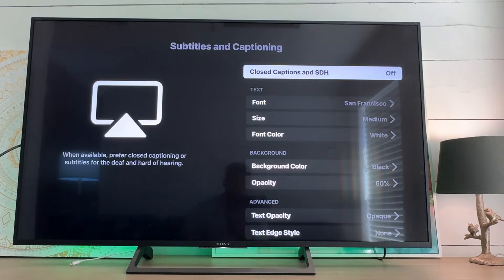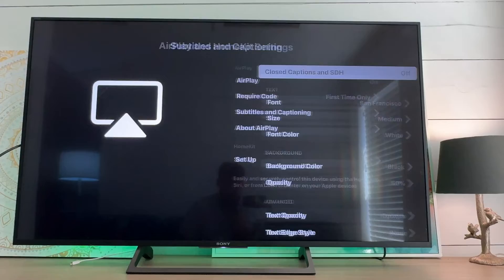Subtitles and captioning — that's off right now but if we wanted it to be on we could turn it on. We'll go back.